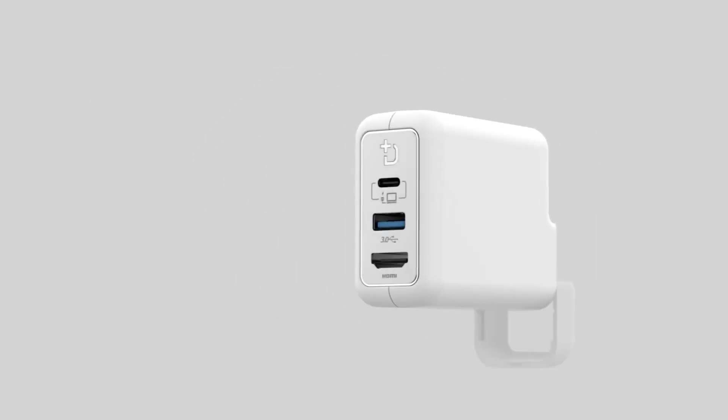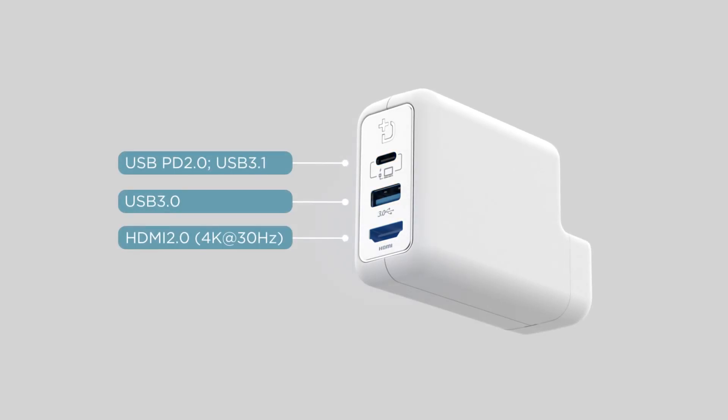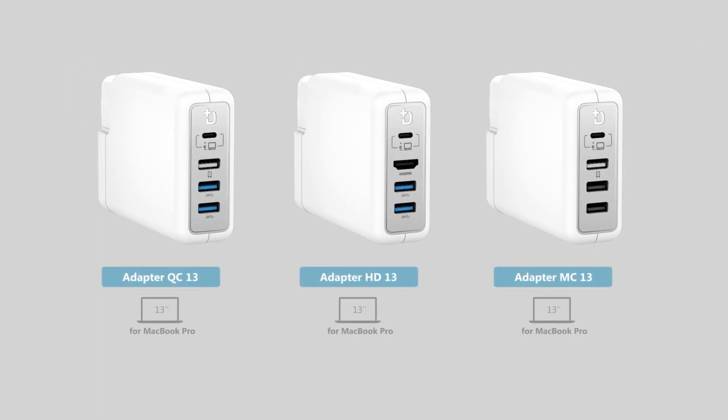Dockcase Adapter turns a single Type-C port into three on MacBook 12-inch and MacBook Air 13-inch, four on MacBook Pro 13-inch, and five on MacBook Pro 15-inch.